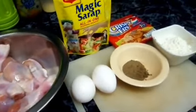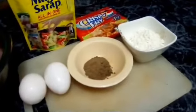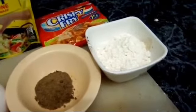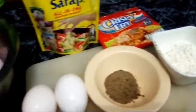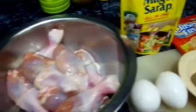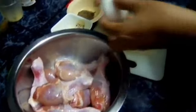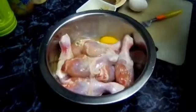Ito yung mga kailangan. Sa isang kilong manok, kailangan natin: itlog, isang teaspoon ng durog na paminta, 2 tablespoon ng all-purpose flour, tsaka itong magic sarap para sa pampalasa.